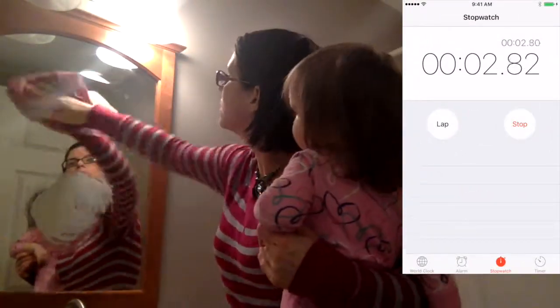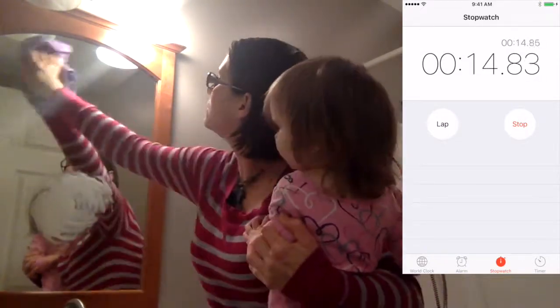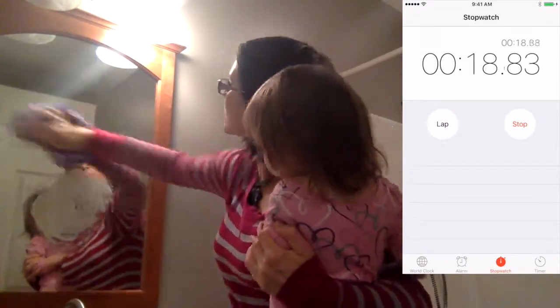So on the top part, we're going to use our Norwex Enviro Cloth to wipe off the butter, and then we're going to use our Window Cloth to give it a streak-free finish. Bam! Streak-free!